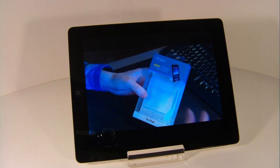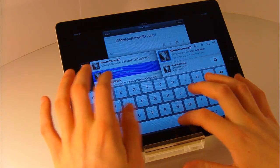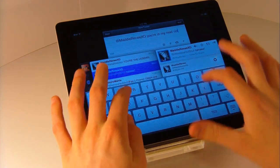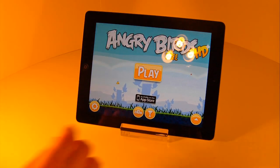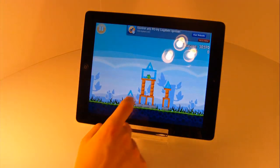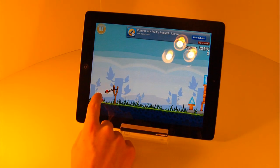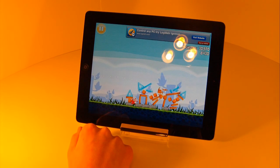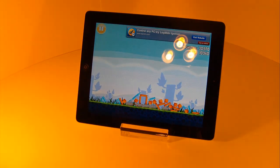The cool thing about this stand is it has two angles. On one side it has one angle for viewing pictures, playing games, or watching videos, and on the other side it's for typing. The upright angle works really great — the iPad doesn't fall over and it's a great angle for setting it on your desk. When you're pressing buttons on the iPad it doesn't move at all because it has four rubber stands on the bottom that keep it in place.